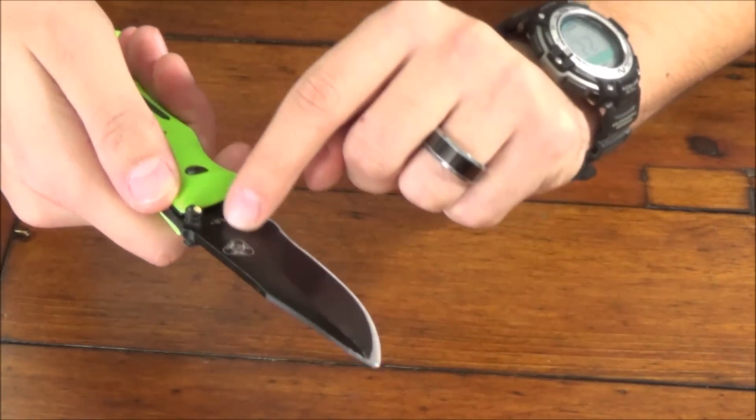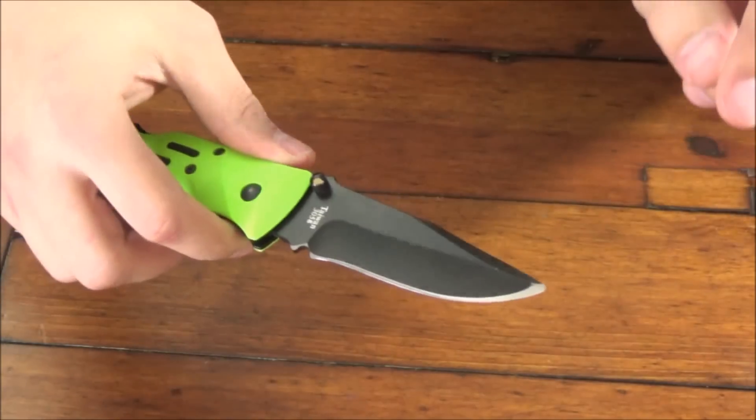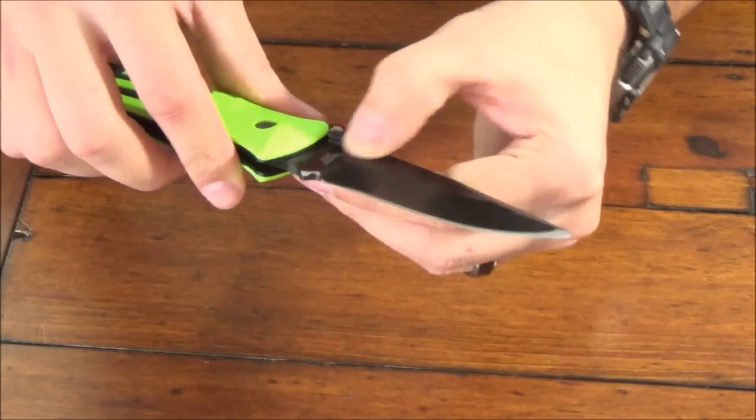The coating on here — I'm not sure what it is — but it's holding up pretty well. There are a few scratches here in the front, but that's to be expected because I beat this thing up.